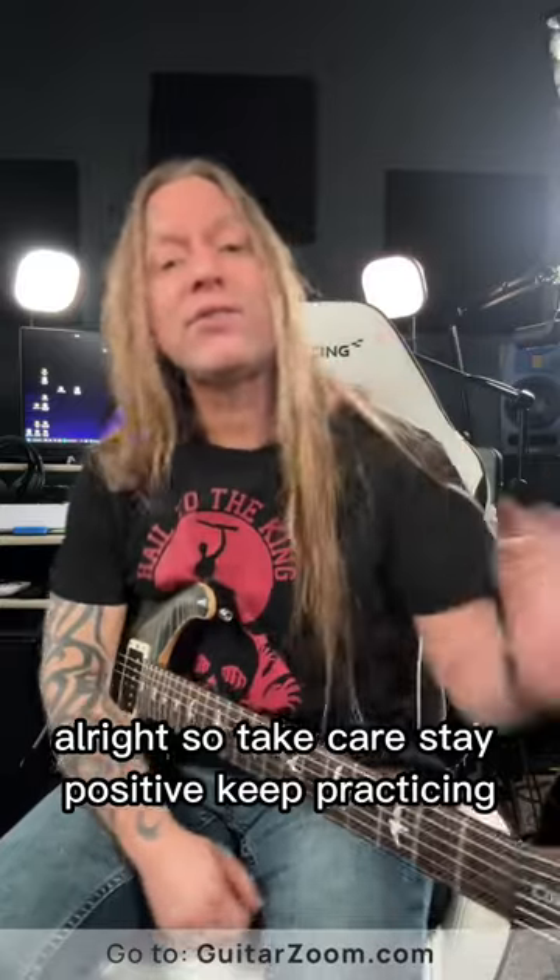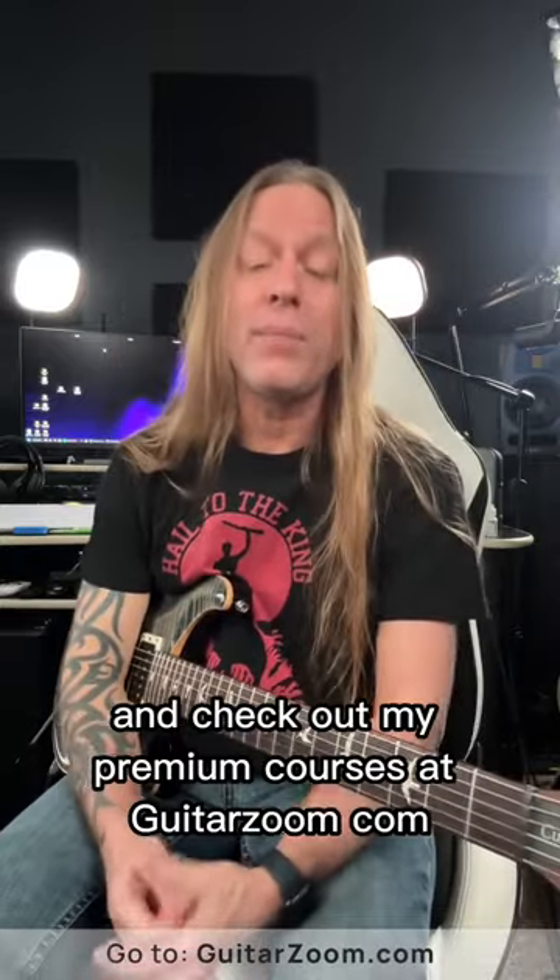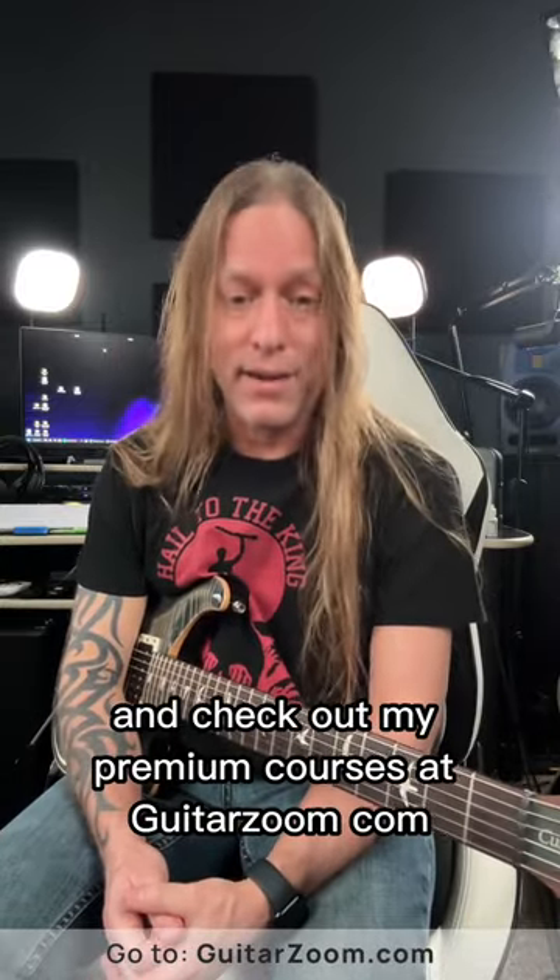So it's a great little riff. Take care, stay positive, keep practicing, and check out my premium courses at GuitarZoom.com.